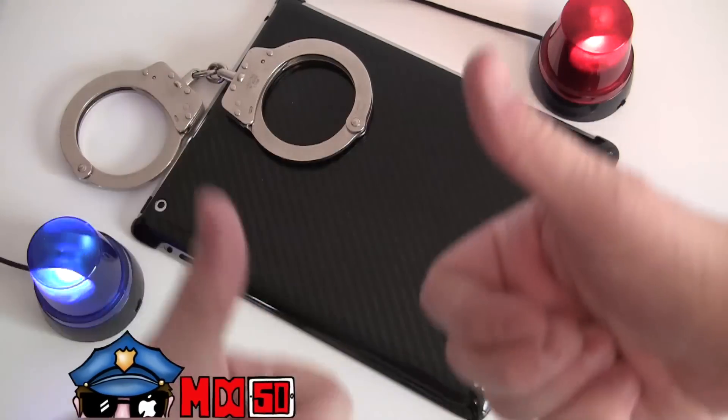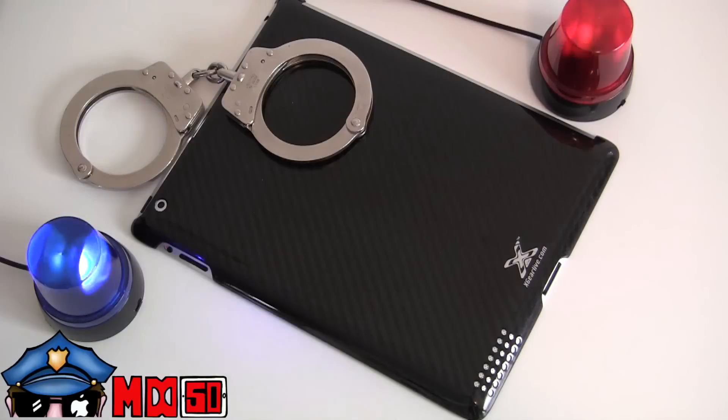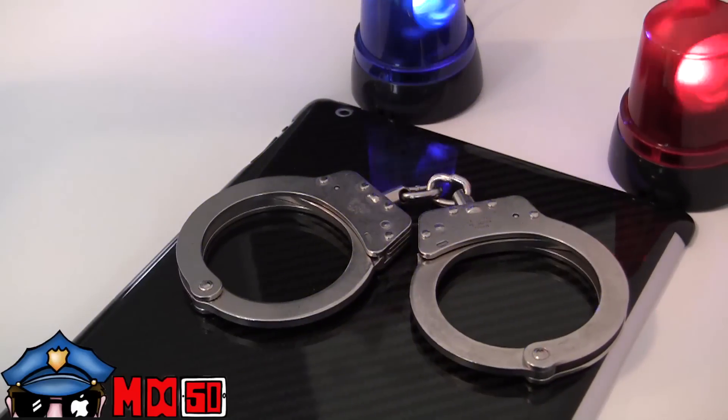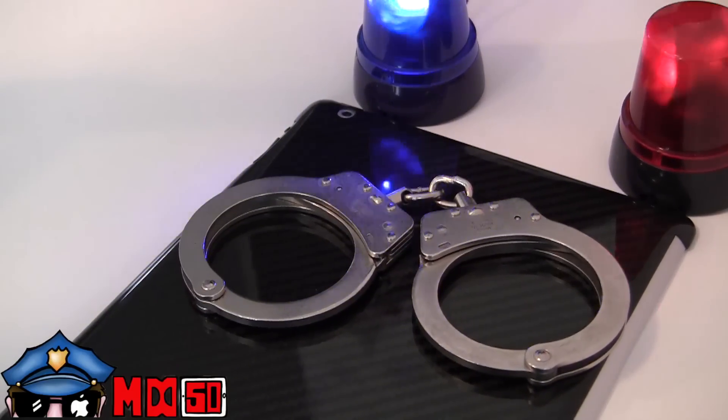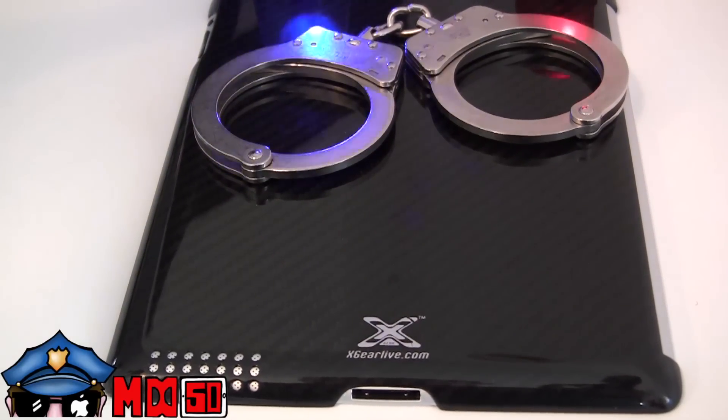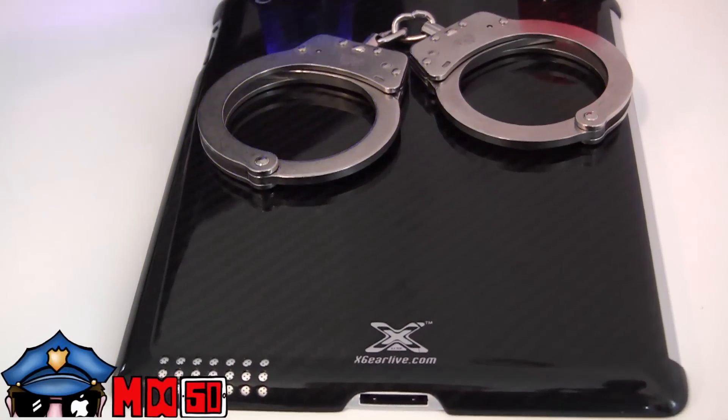Hey, what's up guys? Mr. Double D50 here from buymeaniphone.com. We've got my iPad case the rest of the week. Today we're looking at the Carbon Fiber Shield by X-Gear Live. This one was sent out to be free for review, but it does retail for an attractive $79.99 over at their website.